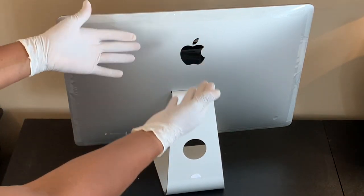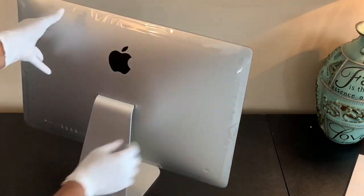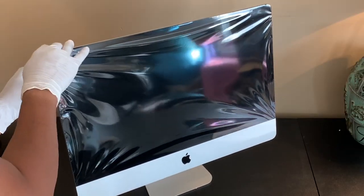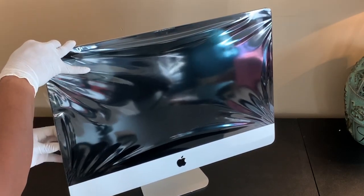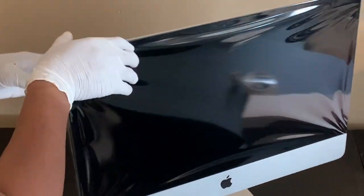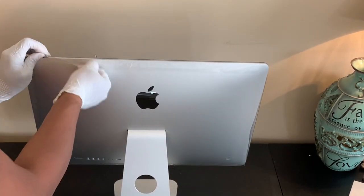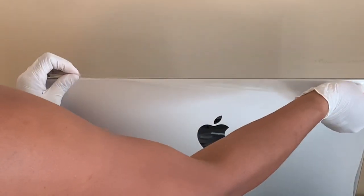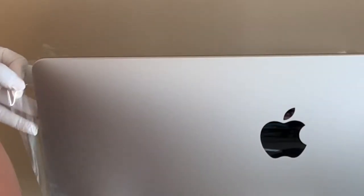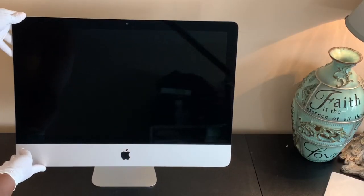Now I'm going to remove the plastic film. Excuse that mess — this is my bonus room, which is also my office and my workout room; you can see a little workout equipment in the reflection. Now we're taking off the tape and I'm going to turn this baby around.